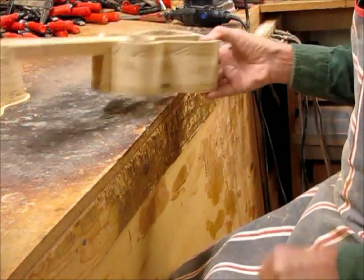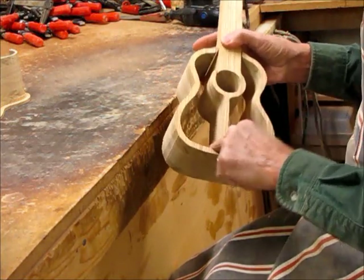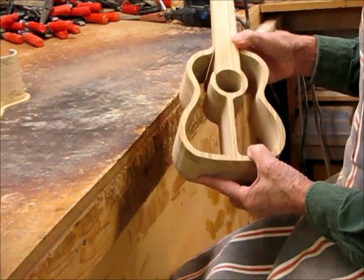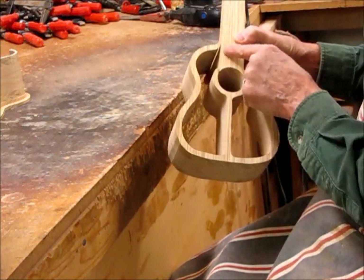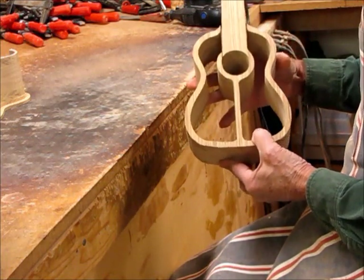I've recently had some questions about why I round over the edges of my drawer openings. Today I'm working on a guitar box and personally I just prefer to have this all rounded over. I think it looks better than to leave it square like it is naturally. I know some prefer it the other way.